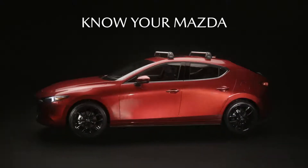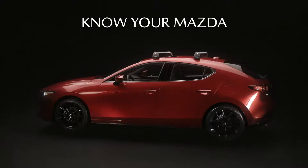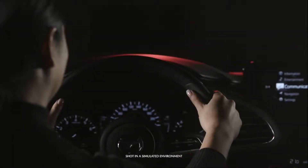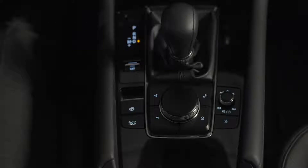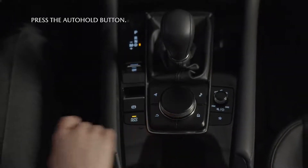Welcome to your new Mazda 3, engineered with the driver in mind. To operate Auto Hold, first depress the brake pedal to bring your vehicle to a complete stop. Next, press the Auto Hold button on the center console.